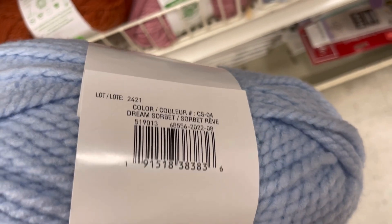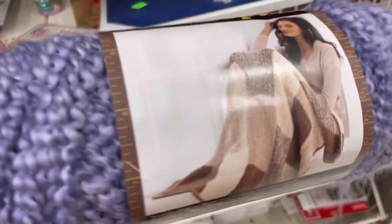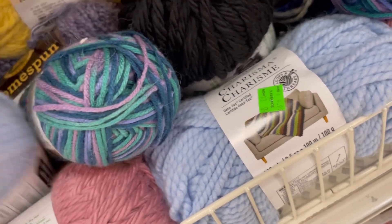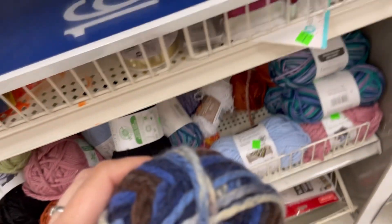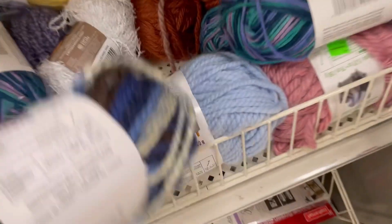See that purple pop back there — it's an exciting color. Here's some Charisma in light blue, color Dream Sorbet. And here's Homespun — 185 yards, 98% acrylic, 2% other fibers, color Purple Aster. There is more of that on clearance coming up in the video — they are clearancing out all of their Homespun, which will make sense if you go back and watch my new yarns at Michael's video I put up two days ago.